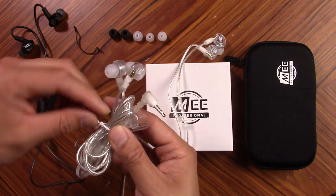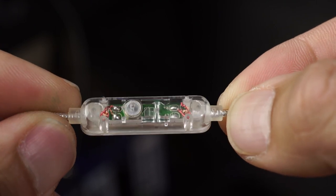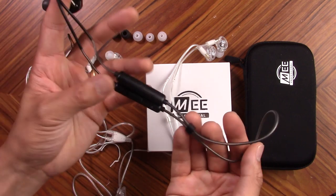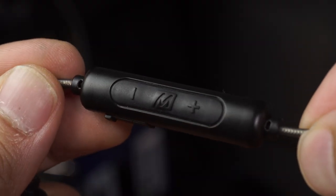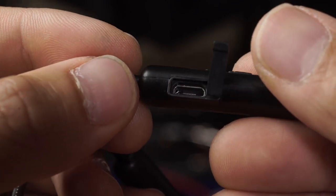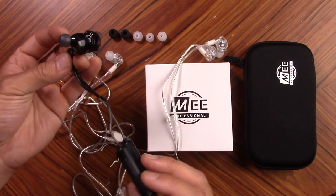You also have another cable option, which is what I have on the MX-1s — it has a little remote on it so you can use it for phone calls as well as a remote for your phone or tablet. And over here is the Bluetooth option. You can use it to make and receive calls, it has a remote to change the volume and control your phone, it charges through a USB port on the side, and it also has three built-in EQ options so you can tailor the in-ears to sound the way you want them to sound — which is actually pretty funky.